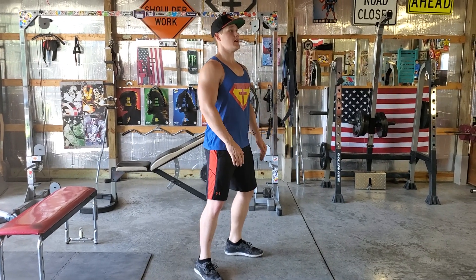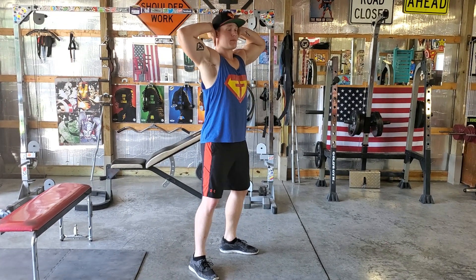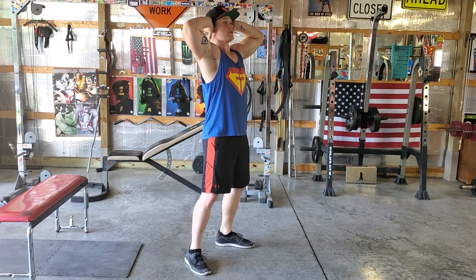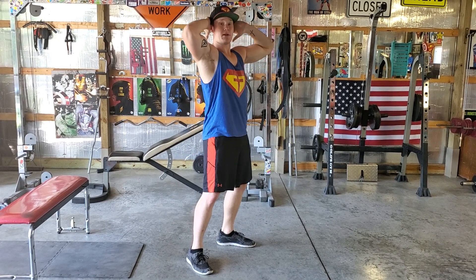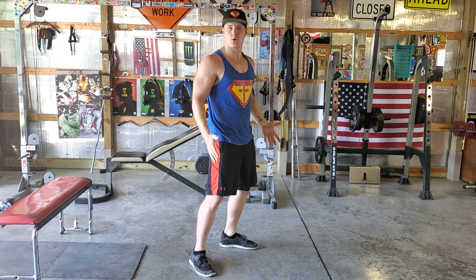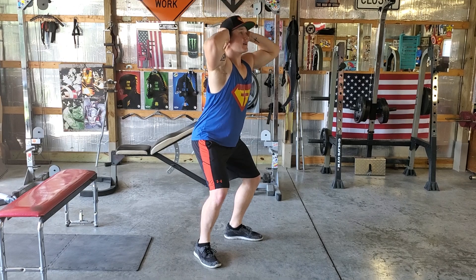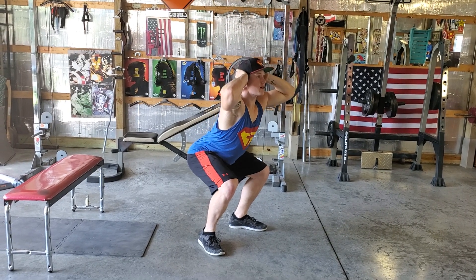Toes are pointed slightly out, and I like to put my hands behind my head. I'm going to keep all my weight in my heels, so I'm not going to be bending forward. I'm going to be sitting back like I'm going into a chair, although there's not a chair behind me. I'm going to sit back — see, my chest is nice and round.